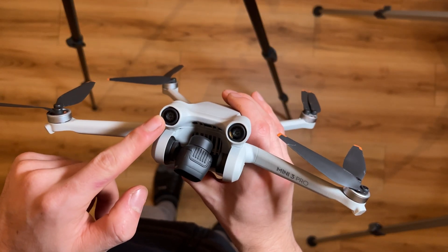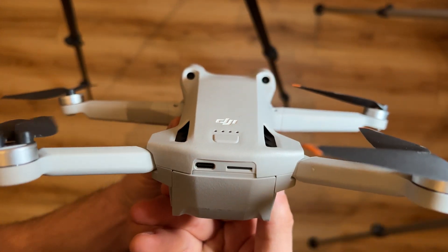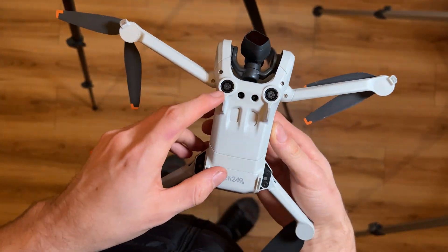There are 2 large sensors on the front — they look more like the eyes of some kind of insect. 2 more sensors are located on the back, and 2 more below.